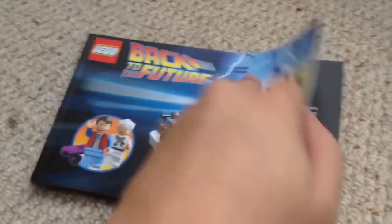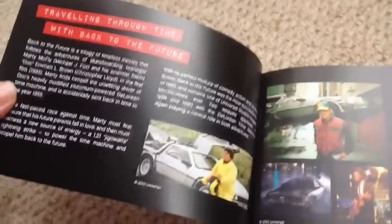In the opening pages there's information about the DeLorean vehicle and its role in Back to the Future. The illustrations are nice and the pages are glossy. There's also some information about the Michael J. Fox Foundation, which raises money for Parkinson's.